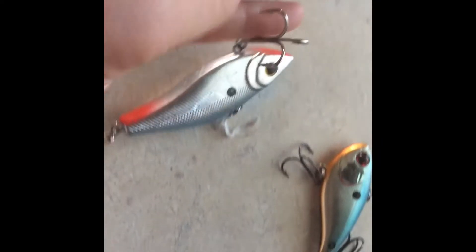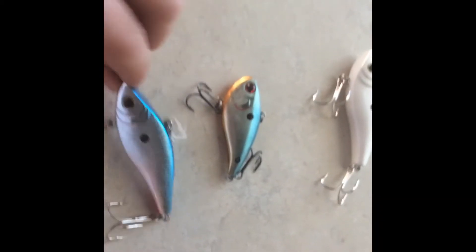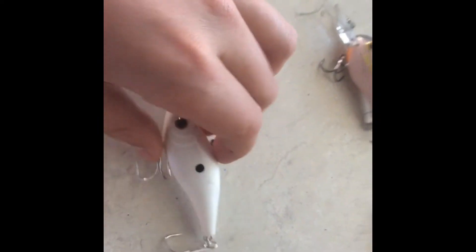Second, I have lipless crankbaits — or just lipless — like rattle traps and things like that. These baits are really good year round for not only bass but walleye. I would recommend throwing these if you are targeting walleye. They have really great action in the water and the rattles can attract fish from all over the place. I would recommend getting all sorts of colors. Chartreuse is pretty good in a light pattern, and I like throwing white when it's a little cloudier out or if you are in stained water.